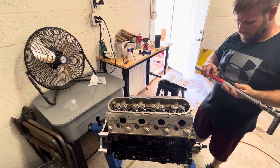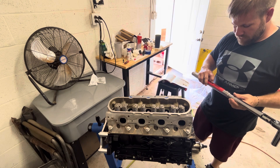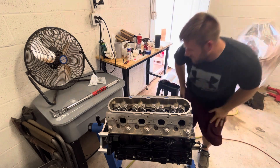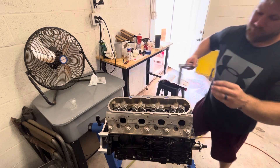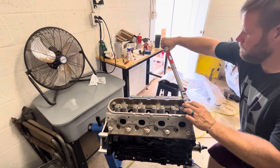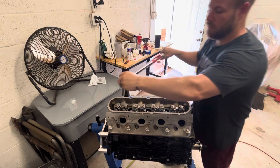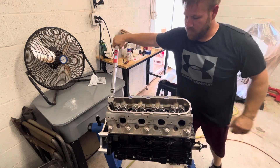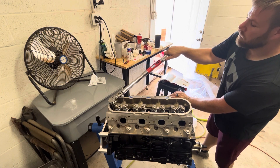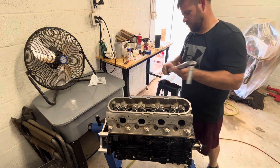Now we have to set the torque wrench to 50 degrees for the final two bolts in the third phase. Set it down, let it zero out, and it is ready to go. Start with number nine — there's 50. Go to number ten, our tenth and final bolt for the big M11 bolts. We got a final torque reading there.